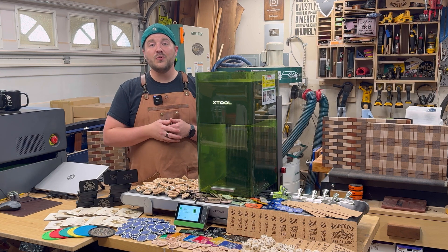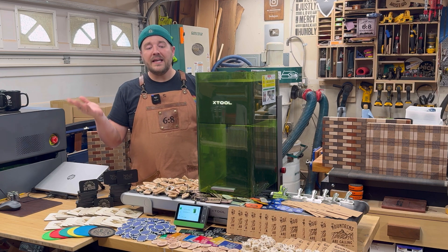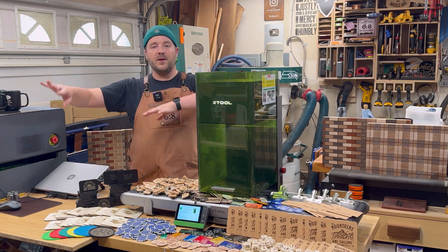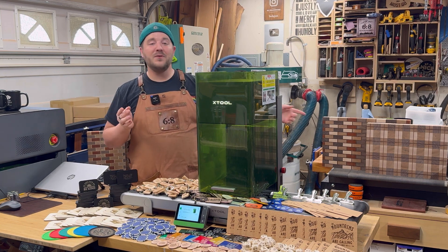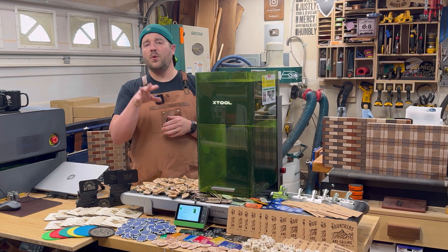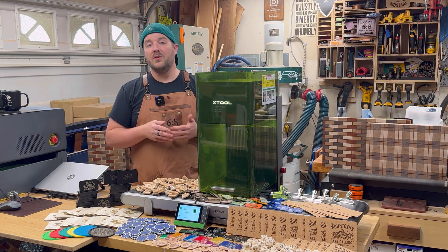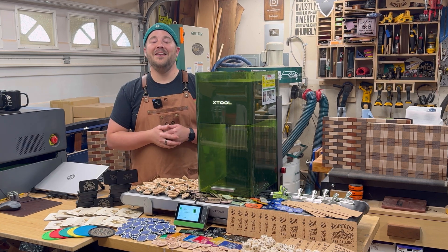There's also lots of other laser content — applications with the P2, CO2, diode, and other laser machines — plus some woodworking content if you're into that. Thank you for watching! Any questions about this unit or something else you'd like to see incorporated in the future, just leave a comment below and I'll try to include it in future videos. Thanks again for watching, and until next time.